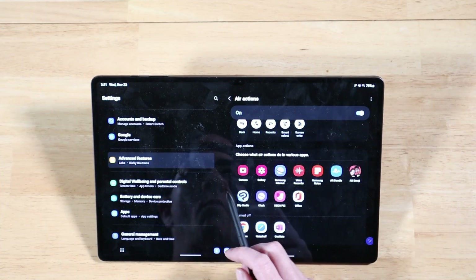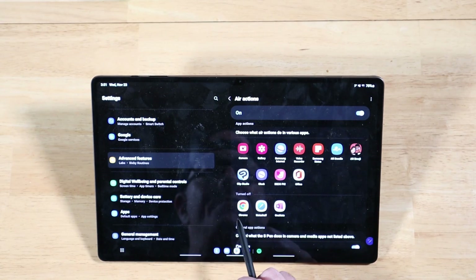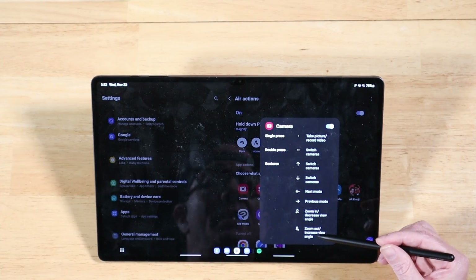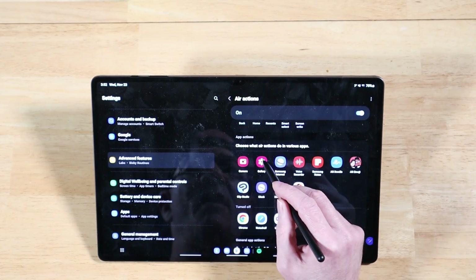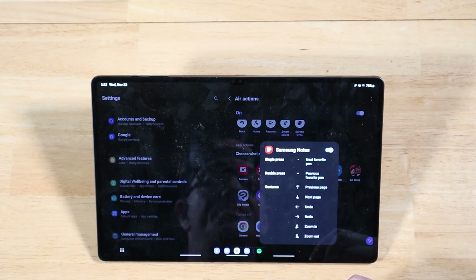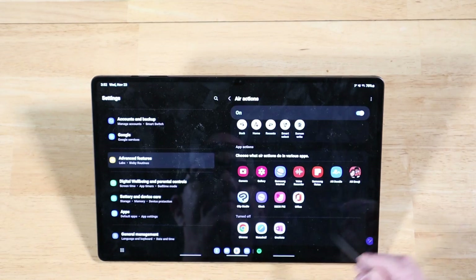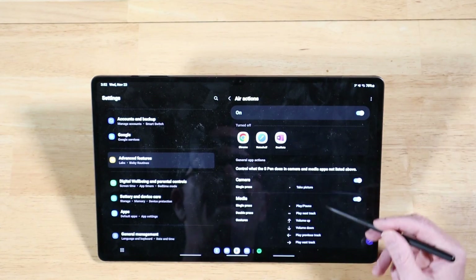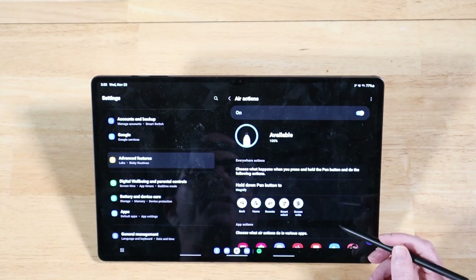In addition to the base functionality, we also have air gestures enabled for certain applications, and you can turn them on or off for particular ones. You can see some are turned off — Chrome, Note Shelf, One Shelf — but the other apps are enabled. You can click on each one to get a list of available air actions for that application, including Gallery, Samsung Internet, Notes, Emojis, Clip Studio, Deco PC, and Office. Scrolling down also shows basic options for media controls, covering volume, play, pause, and similar functions.